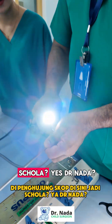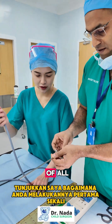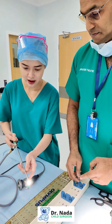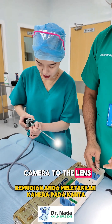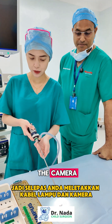So Scola, how do we assemble this? Show me how you do it. First of all, you put the light cable here — you can see the light now. Then you attach the camera to the lens, and there you go. After putting in the light cable and the camera, you can see what the camera picks up.